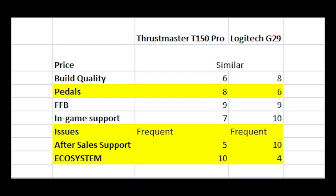Moving to issues: I've rated both wheels as 'frequent' here, because these are complex mechanical things with a lot of moving parts — you will run into issues sooner or later. If you search online, you'll see more videos about G29 issues simply because more people buy the G29, so don't assume the T150 is more reliable. Both have their fair share of issues, but it all comes down to after-sales support. In India, Thrustmaster's after-sales support is poor, whereas Logitech does a very good job.